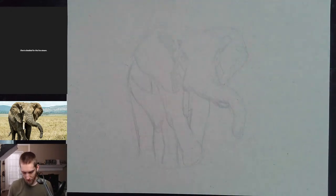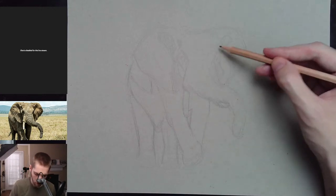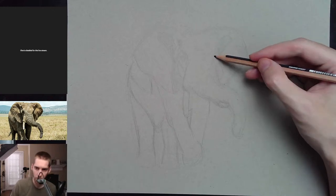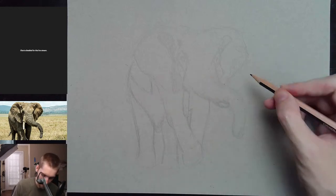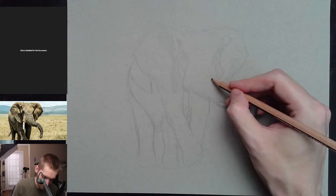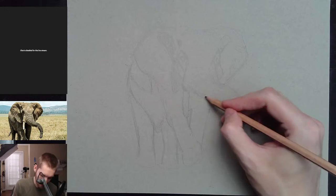I'm about to get into the pen and ink part here. I started the sketch a little bit early before I got on the stream because I didn't want to take too long sketching. I think it's getting pretty close — feel pretty good about this one.